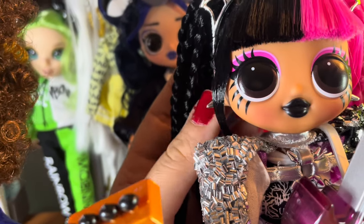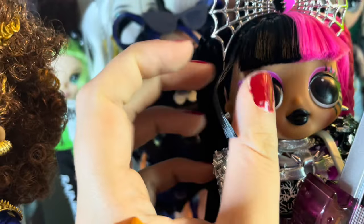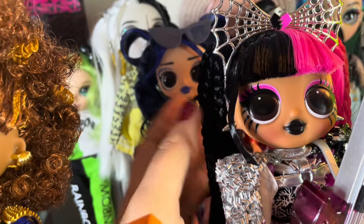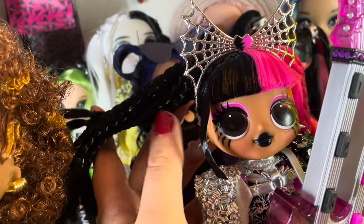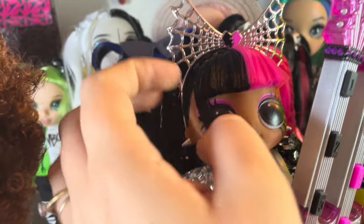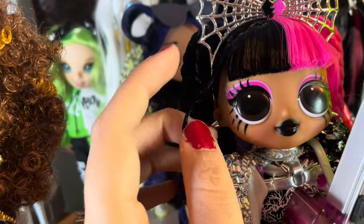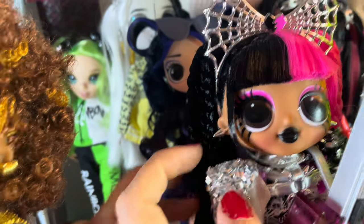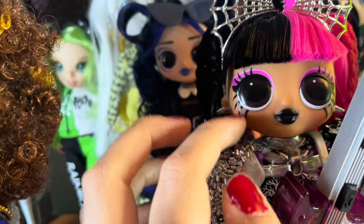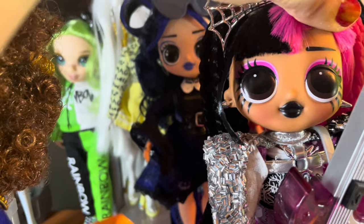She has basic pointy stud earrings and then these little florals, which are super gelled. Everything else has been very lightly gelled, if at all, because their hair doesn't have to be visible in the box. But this right here, because it's styled, has very hard gel so that it curves under her eyes. I love the over-the-top eyelashes — I think that's super fun with the bright pink eyes — and she has black eyebrows on both sides.